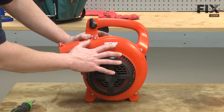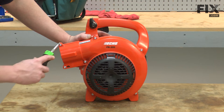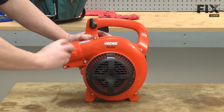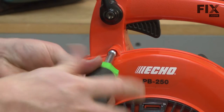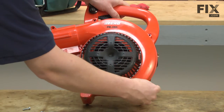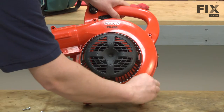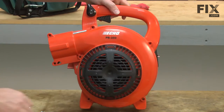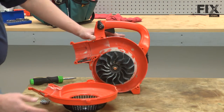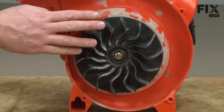Next I'll remove half of the impeller housing. It's held in place with a series of screws. Now I can remove the impeller cover, and now we have access to the impeller.